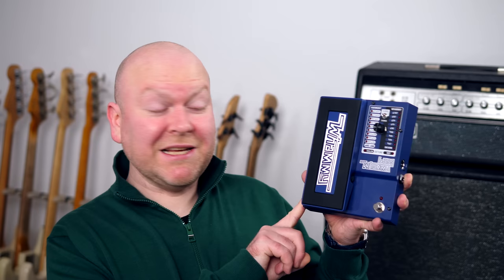This is the Digitech Bass Whammy, an amazing pitch shifting pedal with some interesting extra features that I didn't expect but very much enjoy. In this first sound we combined it with the Orange Bass Butler, one of my absolute favorite high gain pedals. Whammys are often used in combination with distortion, but now let's hear it on its own with a clean bass.